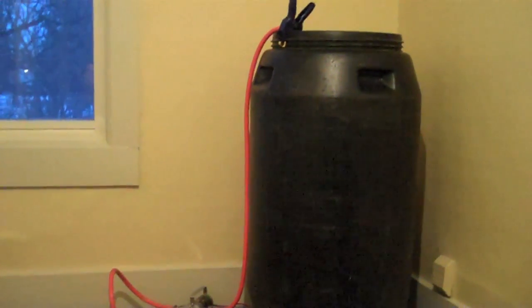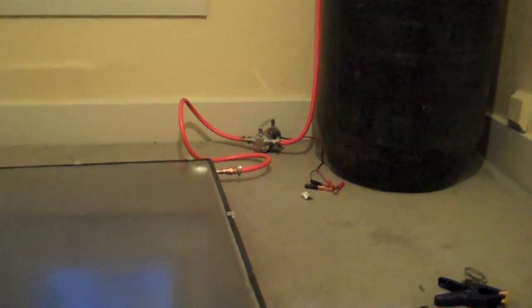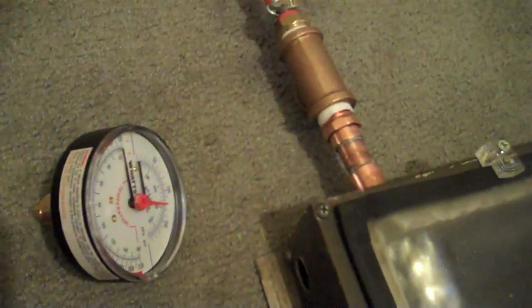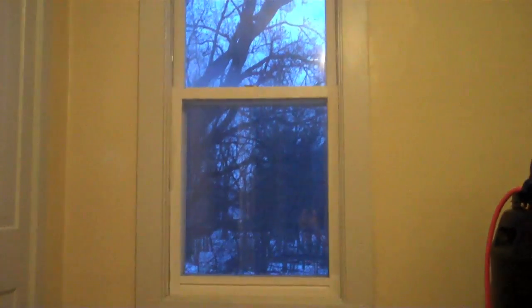We'll probably put another thermometer in the barrel or right on the intake end, possibly a sensor right on the copper on the bottom end, so that we know the difference in temperature between the intake end and the outtake end — how much temperature was gained from the water running through the panel from the sunshine shining in the window.